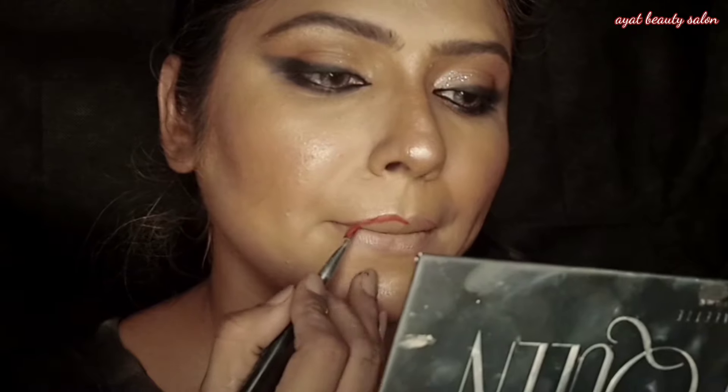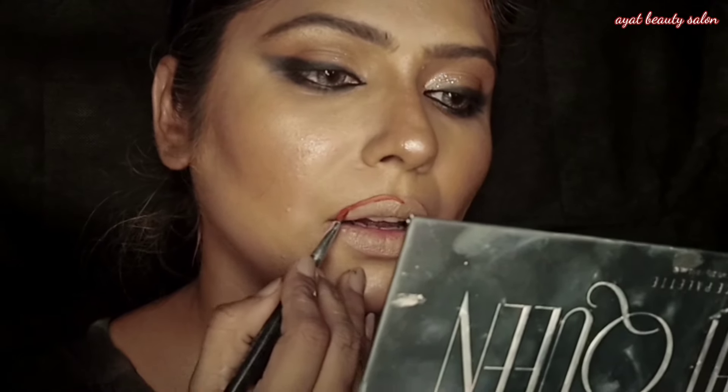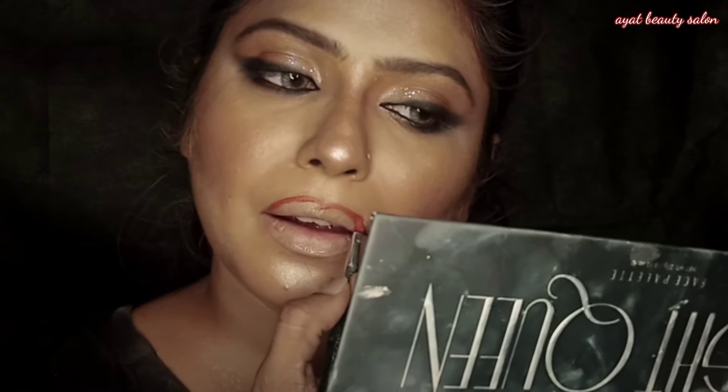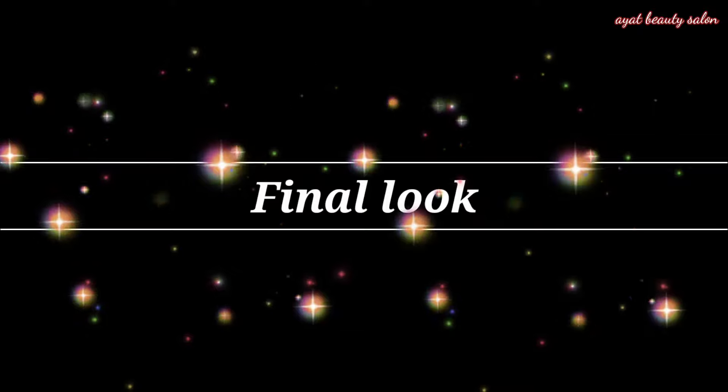For the cheeks I applied highlighter, and for the lips I applied a white lip base. I applied lip liner to add shape to the lips — if your lips are small, this technique helps them look good. For a glam look I applied two shades on the lips as the final step.